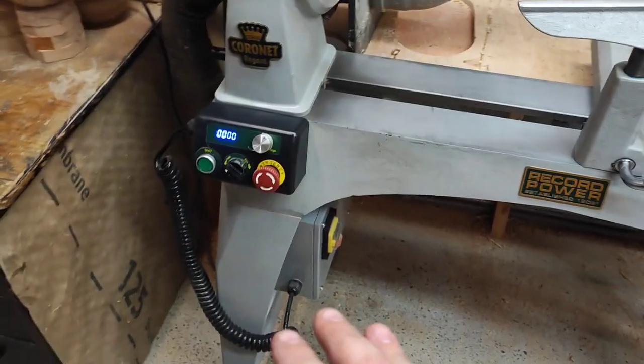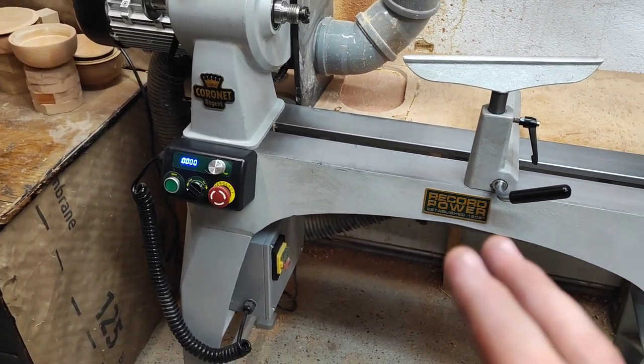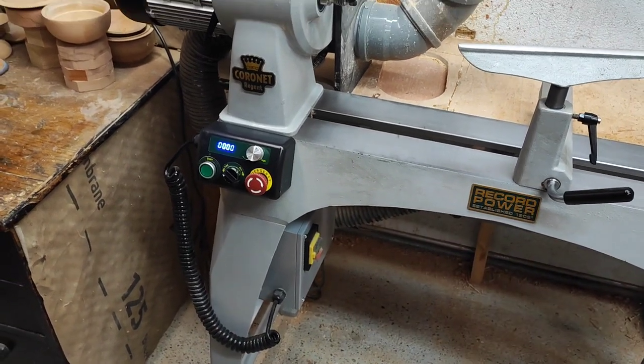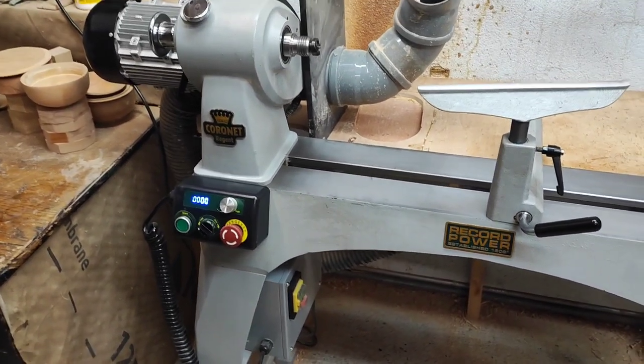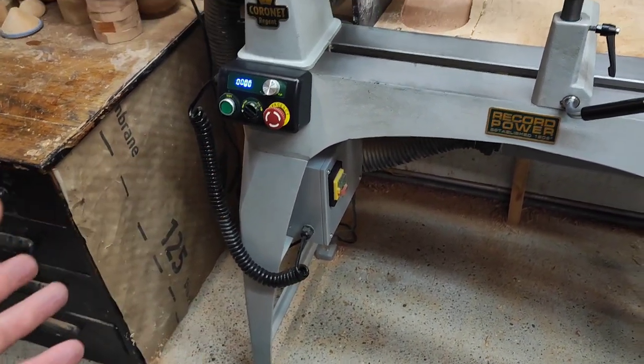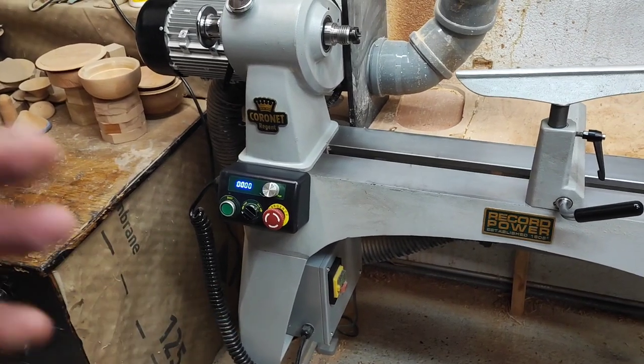In terms of weight it's 145 kilos. I would like it to be a little heavier — that's maybe a downside — but that's why I bolted it to the floor, which maximizes stability and minimizes vibrations.